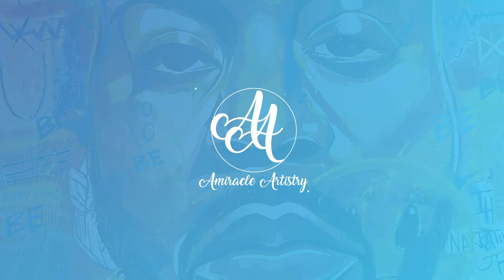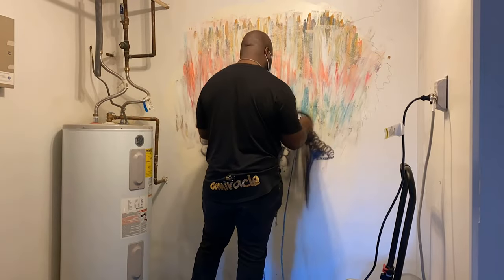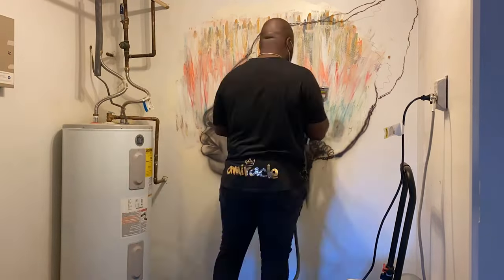I can't wait for y'all to see this one, so check this out. Alright, here we go. So now I'm laying down the sketch right over at Abstract Design. It was a challenge but it was fun.